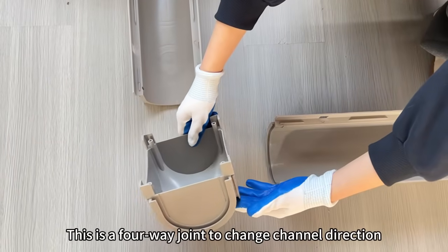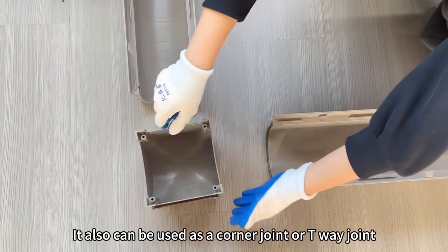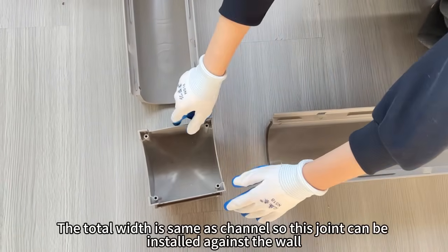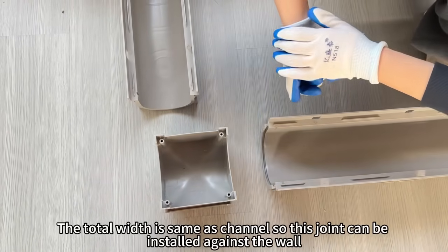This is a four-way joint to change channel direction. It also can be used as a corner joint or a three-way joint. The total width is the same as the channel, so this joint can be installed against the wall.